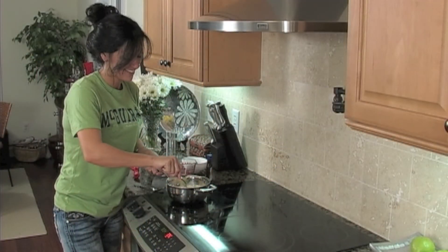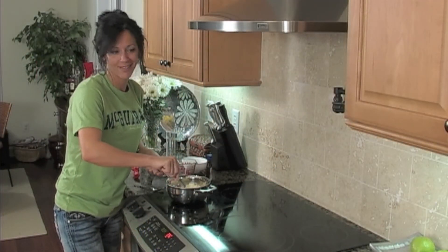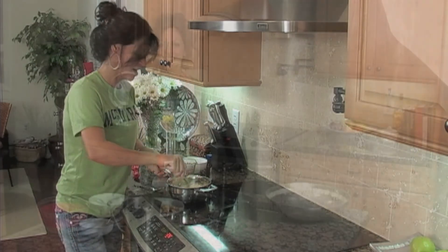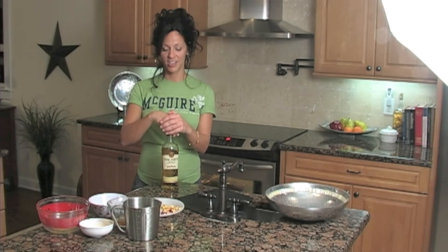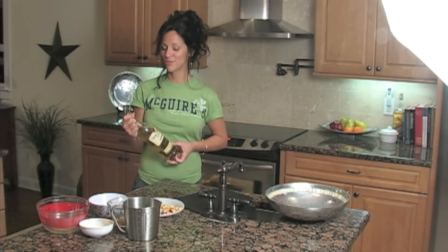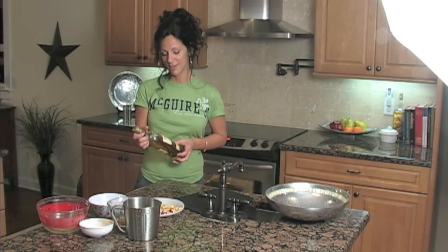Add your vanilla. Then you want to add the alcohol, or the rum. Add the rum. Using good old Bacardi Gold — that's what I use for my raisins. It's not spiced rum, although that probably would be yummy. It's Bacardi Gold.